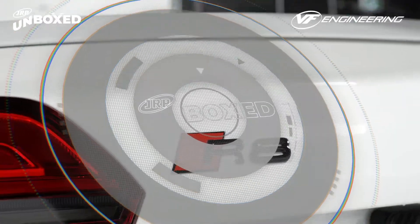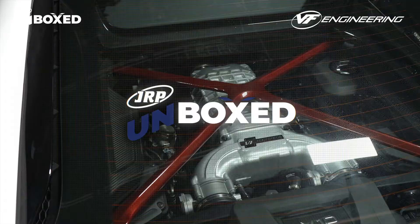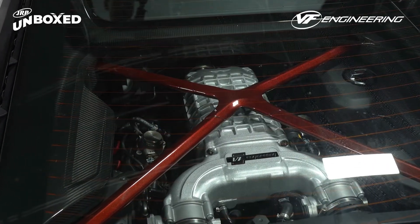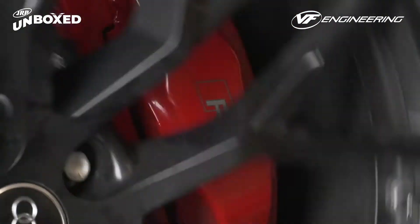Hi everybody, welcome back to another episode of JRP Unboxed. We've got a special one for you guys today. We've got the man, the legend, Nick from VF Engineering to show you guys what comes in the VF Engineering V10 Supercharger kit.